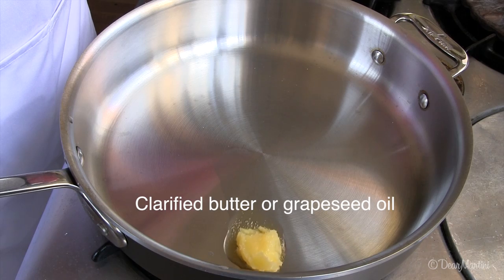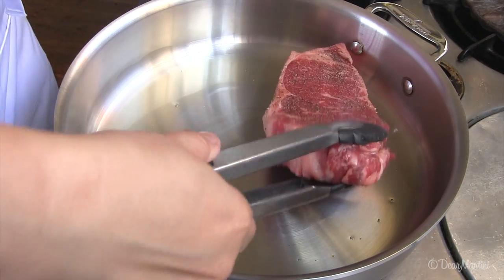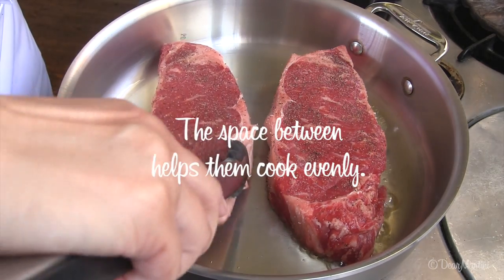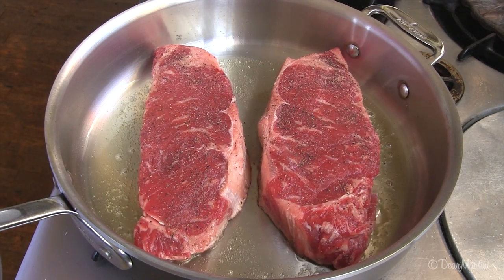Add a tablespoon and a half of clarified butter. Place the steaks in the center of the pan, making sure there's enough room between them. Let the steaks sear for three minutes on each side.